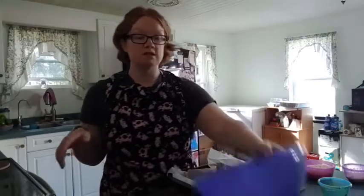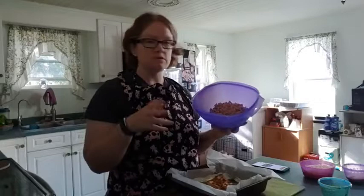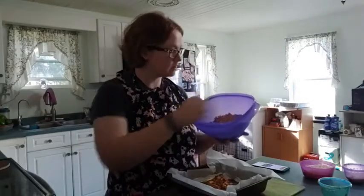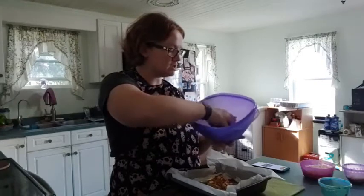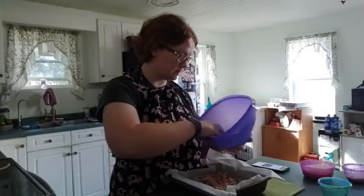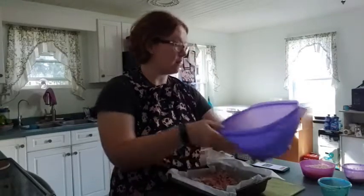And we have our sausage. You want two cups of sausage — you want to pre-cook it. If you do like ground pork or something, like sausage, you want two cups of it. This is our chopped up sausage, pre-cooked, and we're just going to sprinkle that on. There we go.